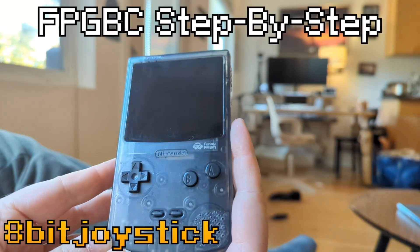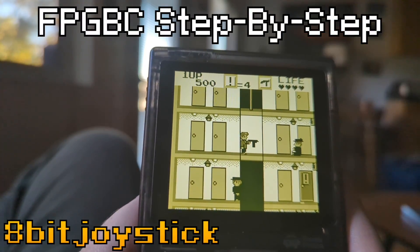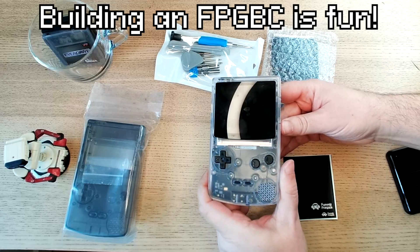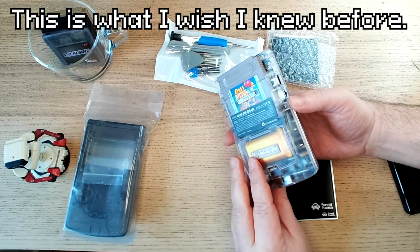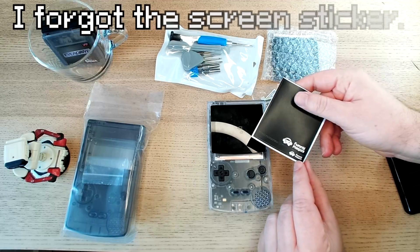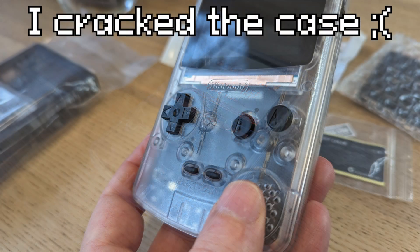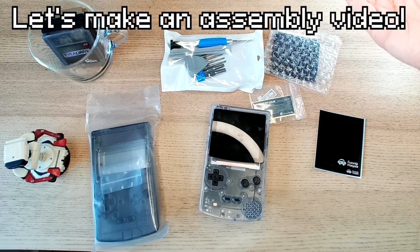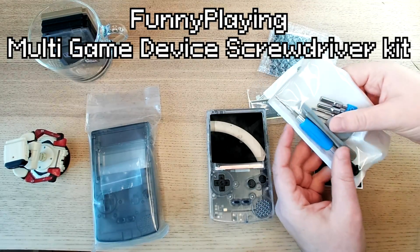This is a step-by-step guide to assemble the FPGBC. I greatly enjoyed putting together my Funny Playing FPGBC, but as I said in my review, there were a couple things I wish I knew before I put it together. I didn't put on the Funny Playing sticker that goes right here, and I also cracked the case. So I decided to get a replacement kit using a different case and a new screen, and I thought this was a perfect opportunity to put together an assembly video step-by-step.